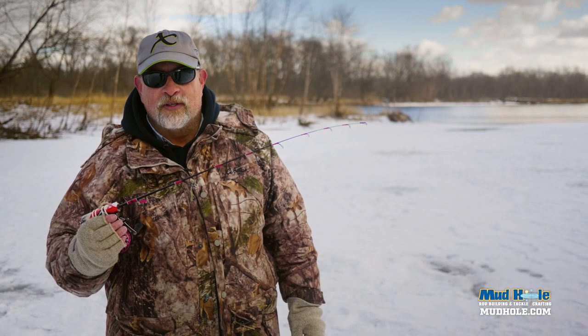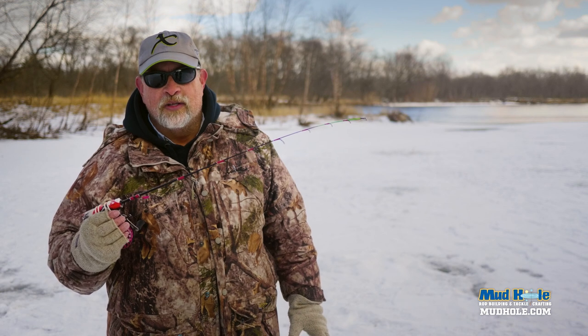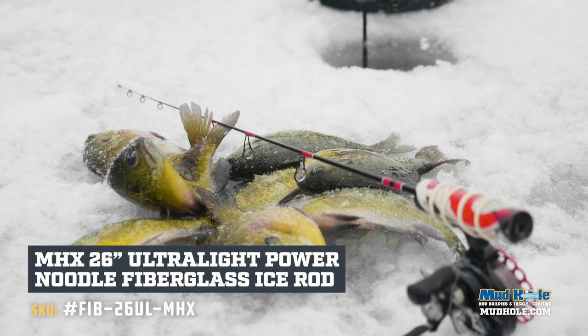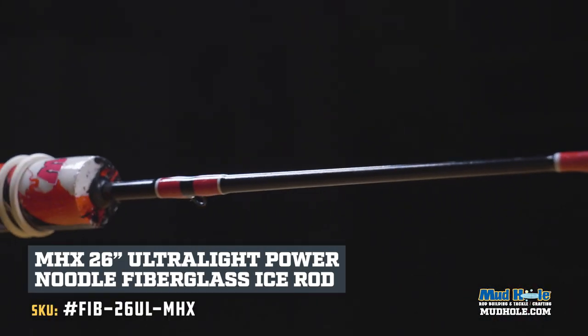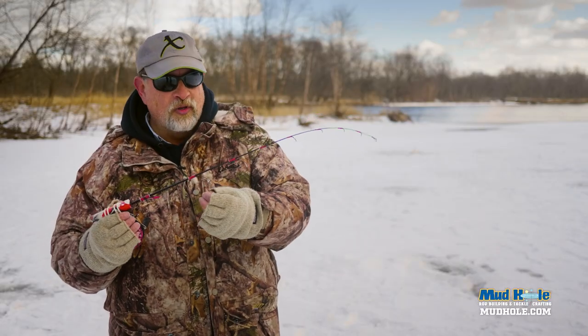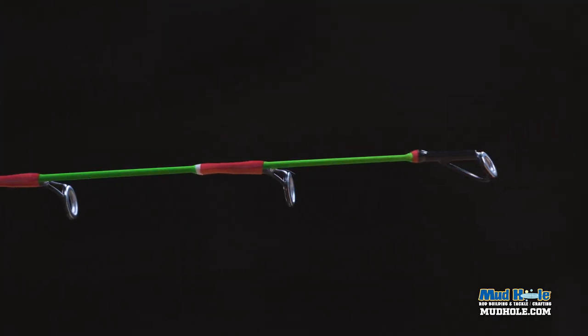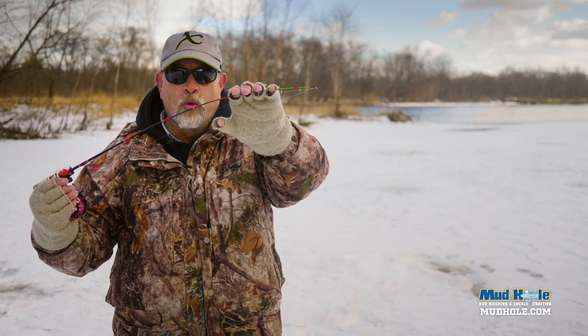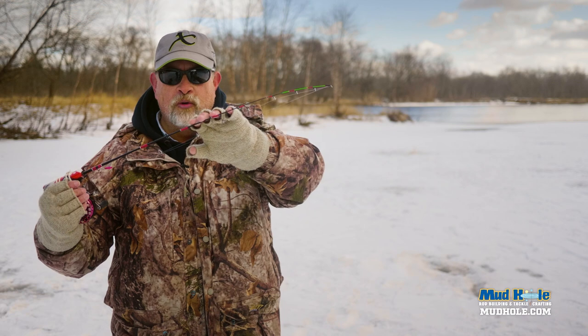We are just slamming the crappies and the bluegills on some of these backwaters, and one of the rods that we're using — it's really a great rod — is the FIB-26UL. What's nice about the FIB-26 is it's got a very soft tip so that you can do bite detection really well, but it locks up a lot quicker than most power noodles do.